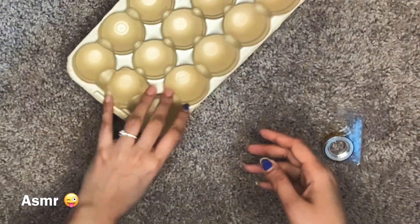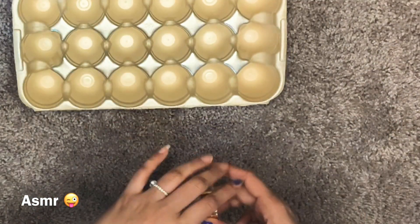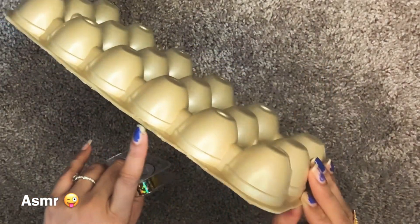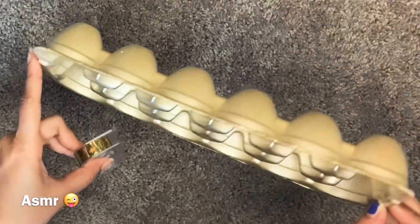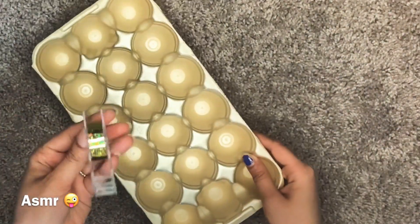We're using the whole box of these. We will use the whole box. Once the box is on, it's to cover. This is how we are doing it.